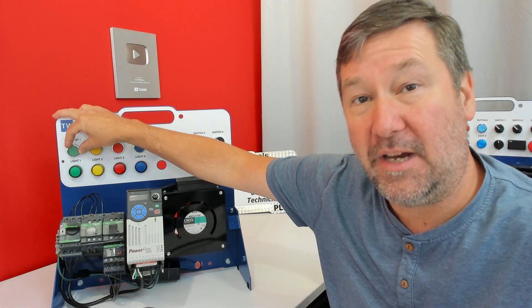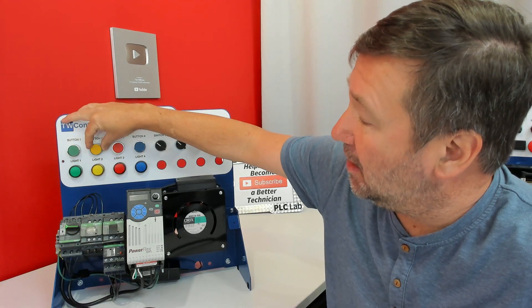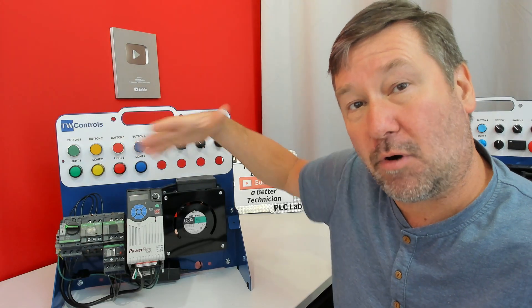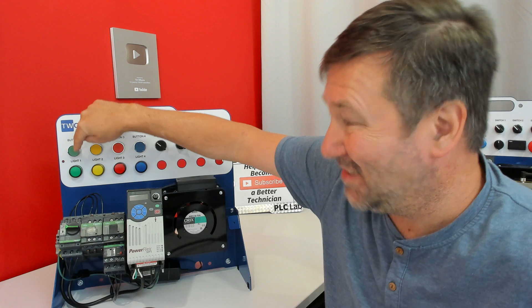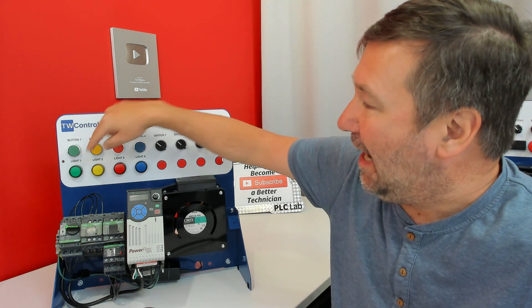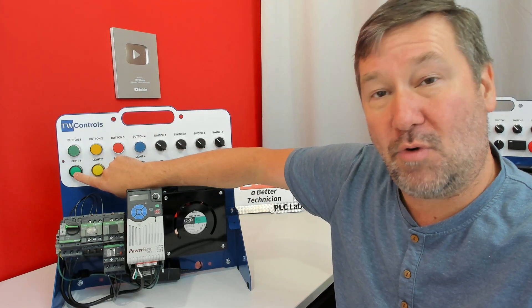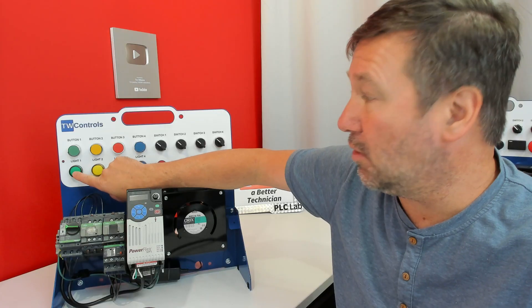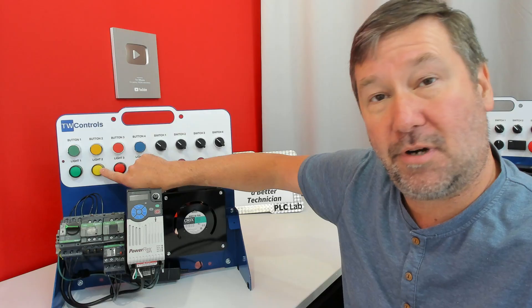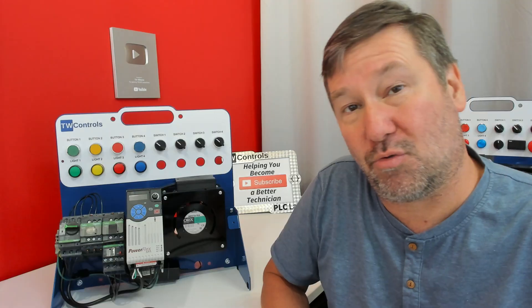We're going to use our green button for a forward motor starter, our yellow button for a reverse motor starter, and our red button for stop. We'll also use indicator lights: a green light to show the forward starter is energized, a yellow light to show the reverse starter is energized, and a red light to show that our overload has tripped.